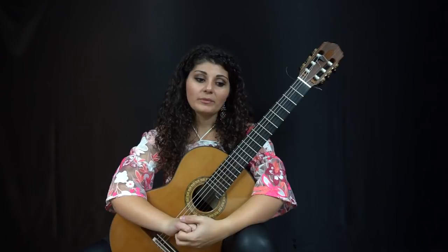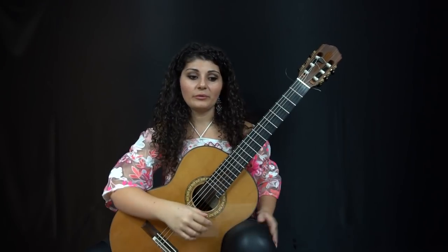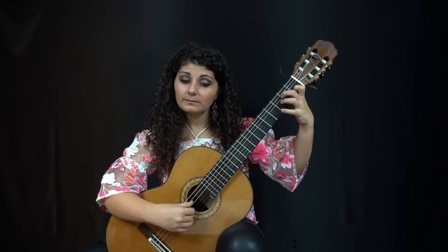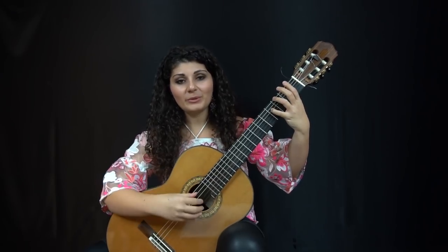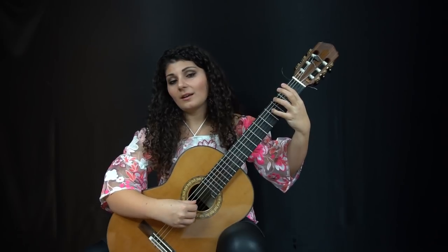Whenever you have dissonances, those are what make the chord so colorful and so beautiful. For example, later on in the piece when I have certain chords, I really try to listen for that fight between the F-sharp and the G. That really means you have to play the F-sharp and the G at almost exactly the same volume, so that you can hear the dissonance between them — the fight that they have.